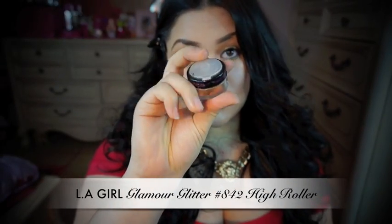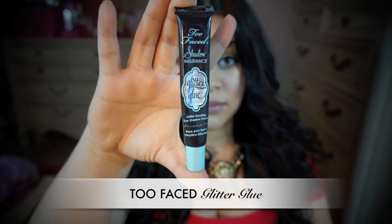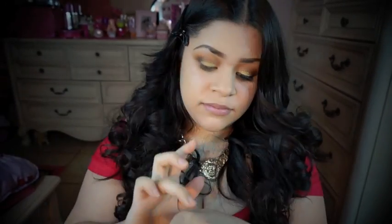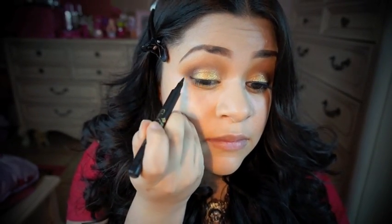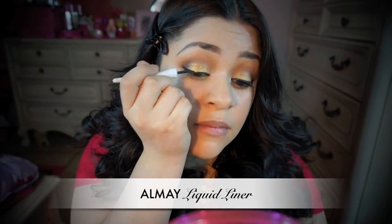My favorite part — adding glitter! I'm going to be using this Ellie Girl Glitter, and to apply it I'm going to use this Glitter Glue by Too Faced. I'm also using this liquid liner by Jordana to do my wing and inner eye. Then I'm going to use my favorite liquid liner from Almay to go over the wing I already did and the inner part line.